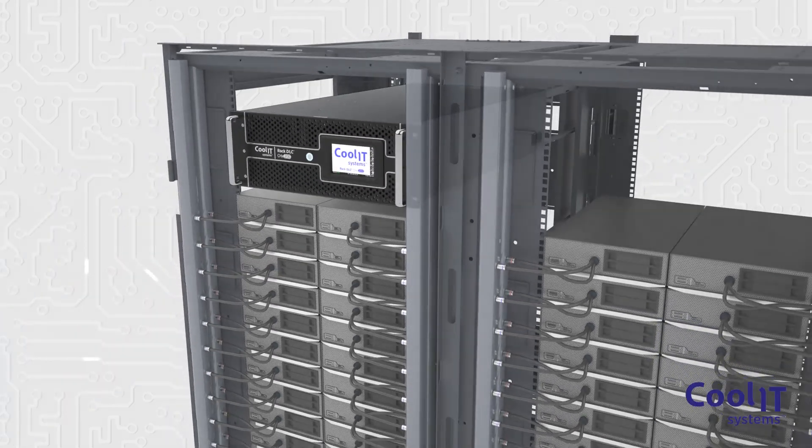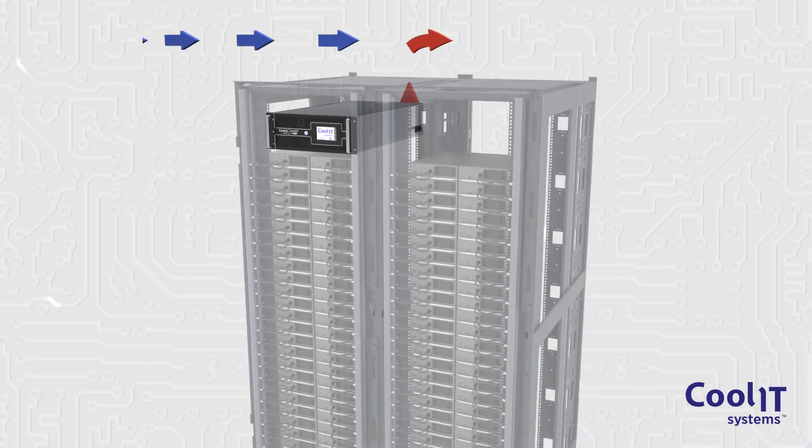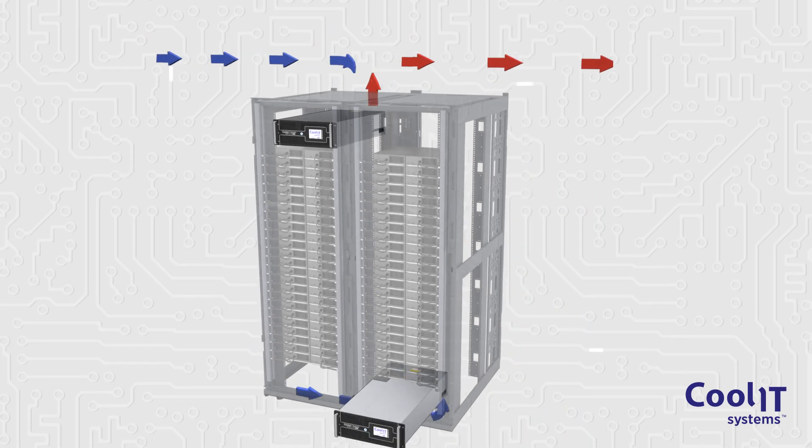This leading-edge CDU is easy to install, intuitive to operate, and can be located anywhere in the rack.